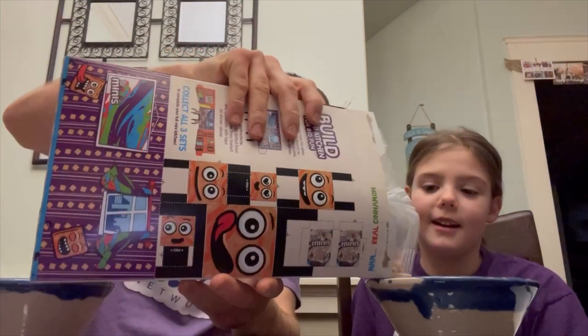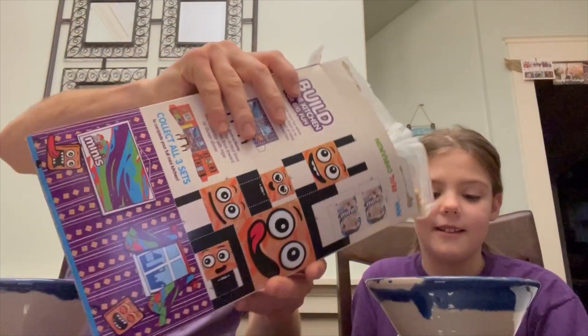Look how small they are — it's like we're eating dog food. Yeah, I know. Maybe a little bit to start.